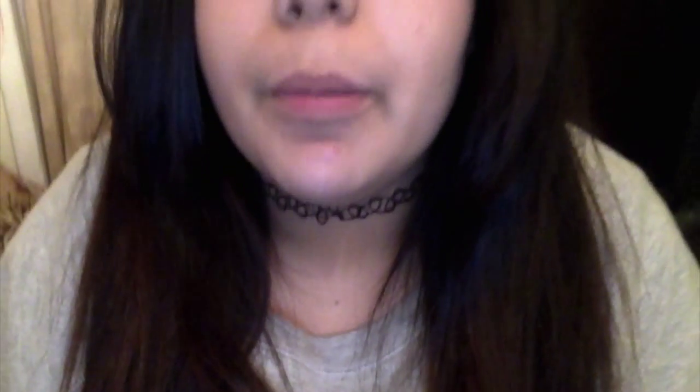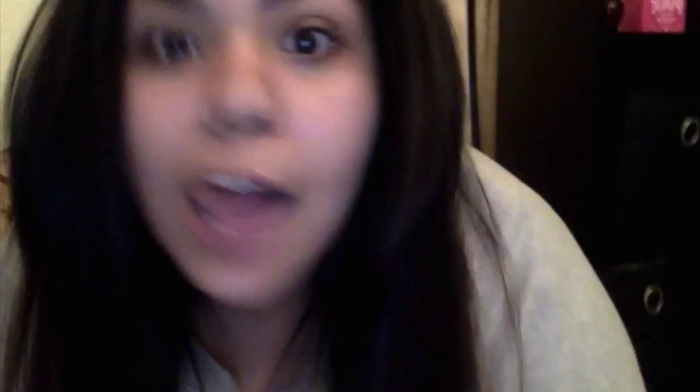Okay, so I hope you guys enjoyed this makeup tutorial. This is how I do my makeup for school. People think that I put a lot of makeup on, but I really don't — I go natural, that depends on how I'm feeling. I hope you guys enjoyed this video, make sure you guys like, comment, subscribe, and I love you all — goodbye, bye!